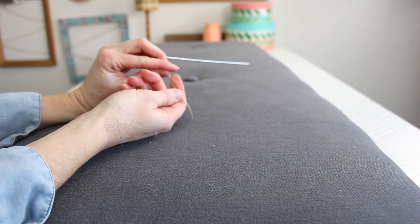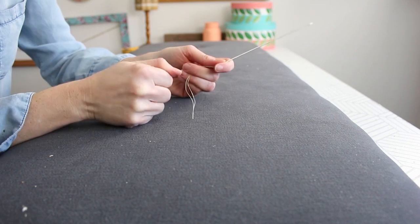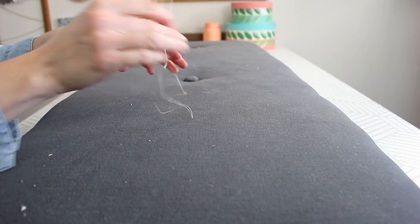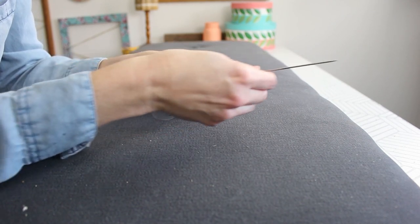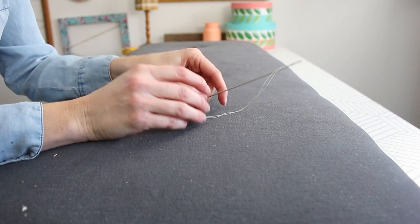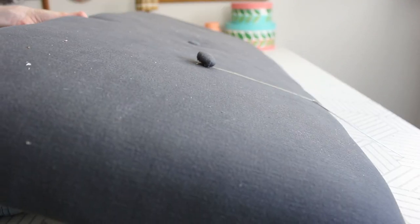I'll make sure that I have enough thread. The thread I'm using is a really, really strong thread — it's actually not even sewing thread; my husband found it in his fishing supplies. You can use monofilament thread, something that's not going to break, because I'm going to be pulling on it quite a bit. Now I'm on the right side. I'm going to take my fabric-covered button and thread my needle through the eyelet on the back. I want to make sure that when I go back down through to the back side, I poke the needle through the other hole.